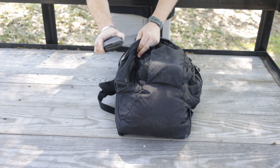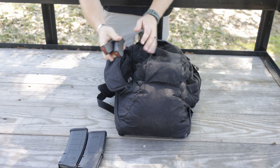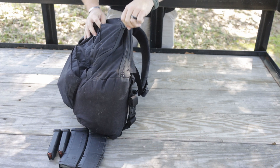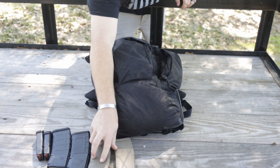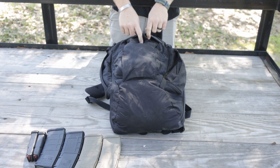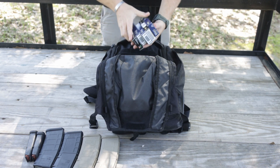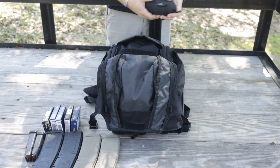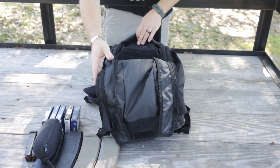On this first pocket here I just have a few magazines — some Glock P mags. On the pocket on the reverse side, a few more P mags. Spare 100 rounds of ammo for the 300 blackout. My Walker shooting glasses, and that's gonna be it for the outside of the bag.